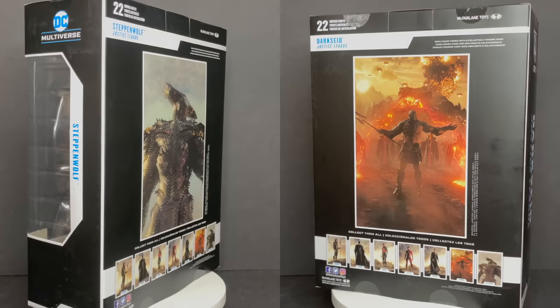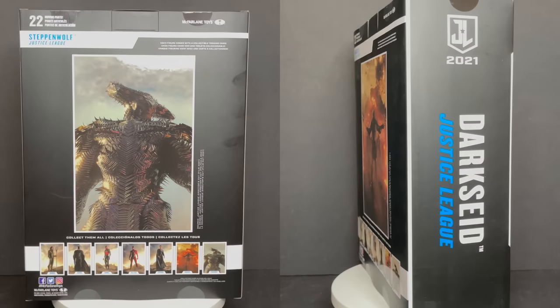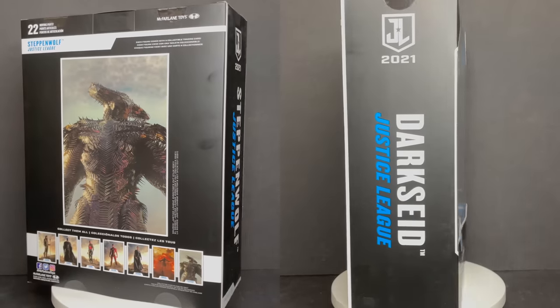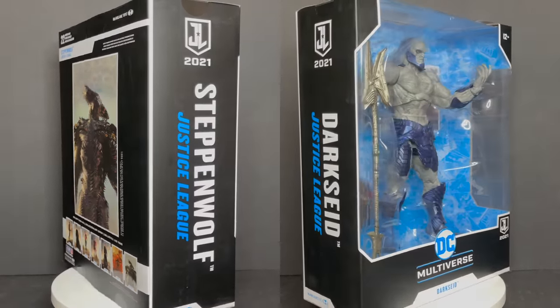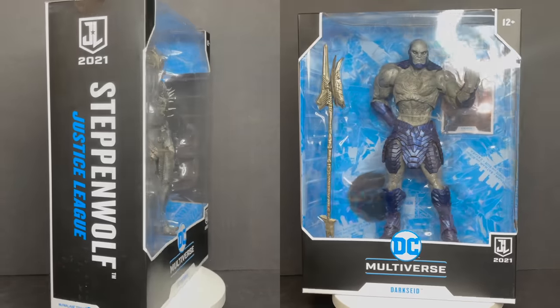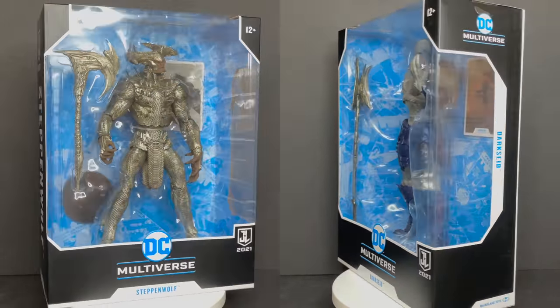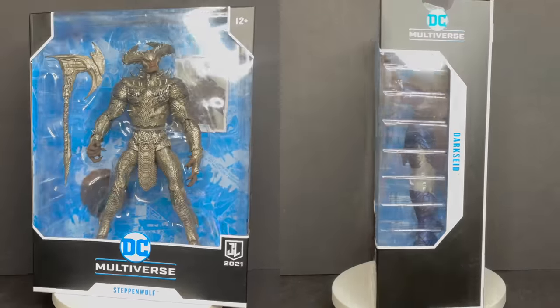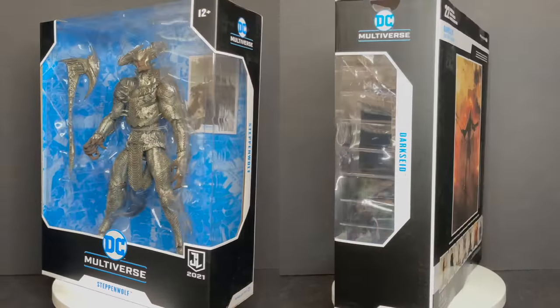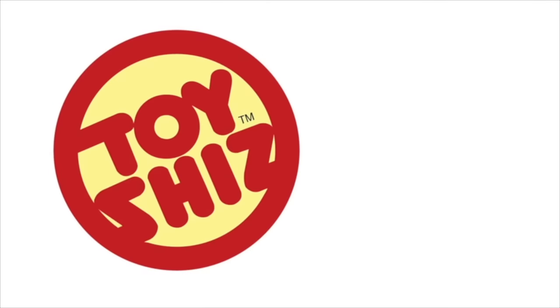I'm curious to know what you guys think about these figures. Are they for you? Will you be grabbing them? Comment below and let me know. Let's talk everything Snyder Cut Justice League. Thanks again to McFarlane Toys for sending these out to give you guys this fresh look. As always, drink some great coffee, eat some great food. But most importantly, remember — Joss Whedon cut, Snyder cut, who cares? Just go have fun at the movies. I'll talk to you guys soon. Adios.